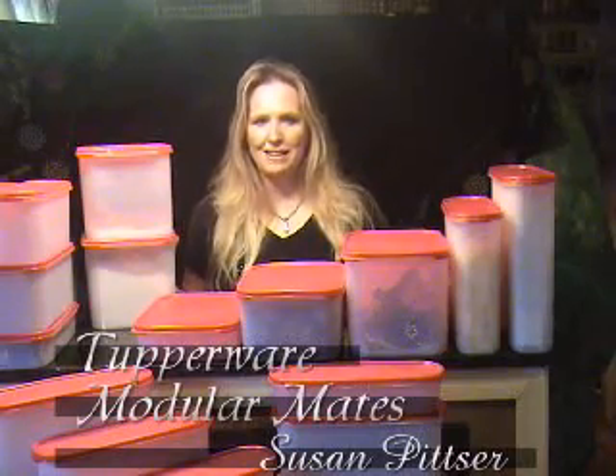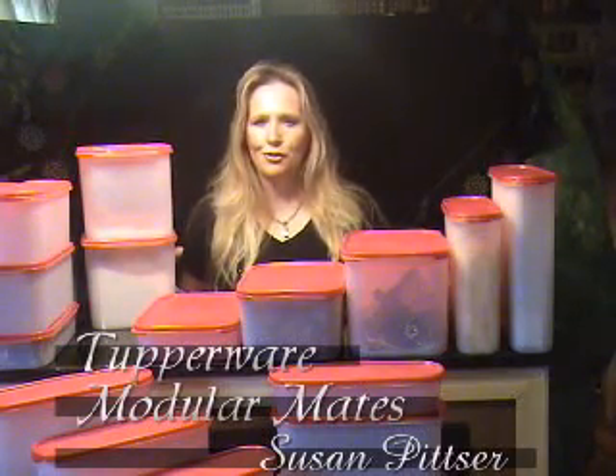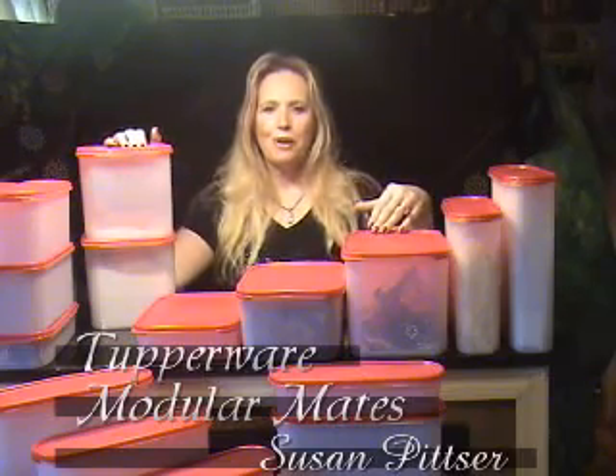I want to show you the Tupperware Modular Mates. They're such a wonderful, versatile container. They carry Tupperware's ever-famous lifetime warranty. They're the perfect organization container for any room of the house.